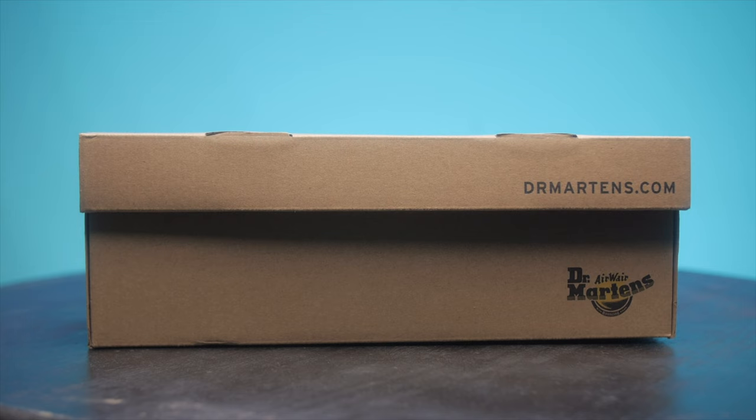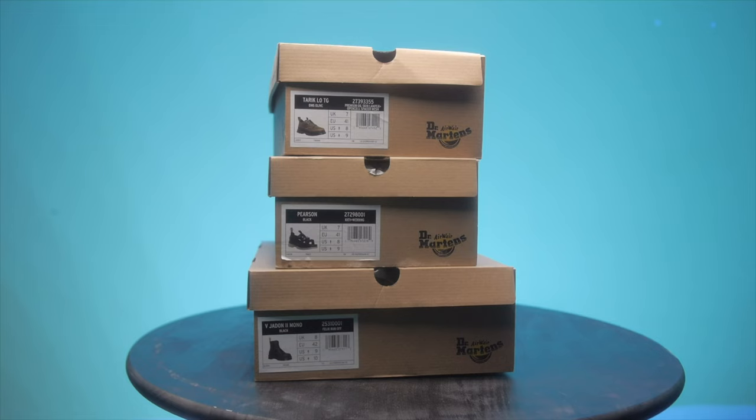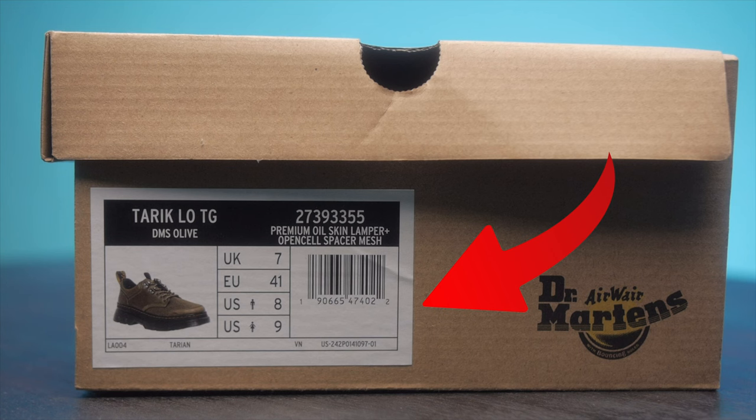First, let's talk about the box. Authentic Doc Martens will come in a bronze box with the logo on top. The counterfeit Doc Martens may come in a similar box, but there are some slight things that can be altered. If you're looking at the box from the front, you have the Dr. Martin logo on the front right side of the box. And above that, you will have the website on the front flap of the box. Once you turn the box to your right, you will have the details of what you bought on the left side and the Dr. Martin logos on the right of that.